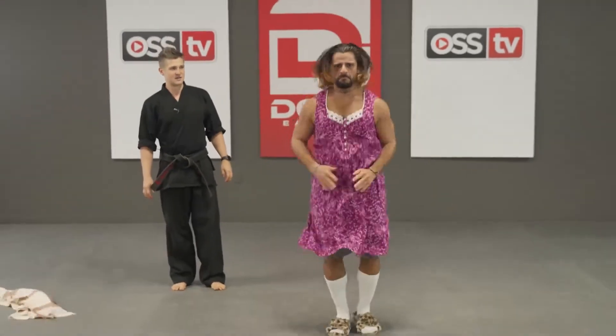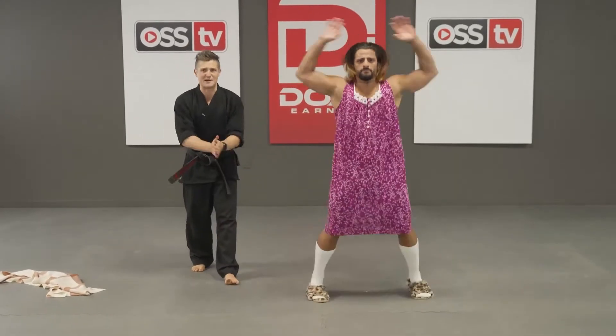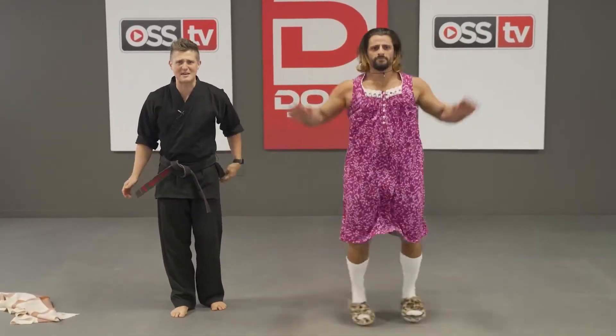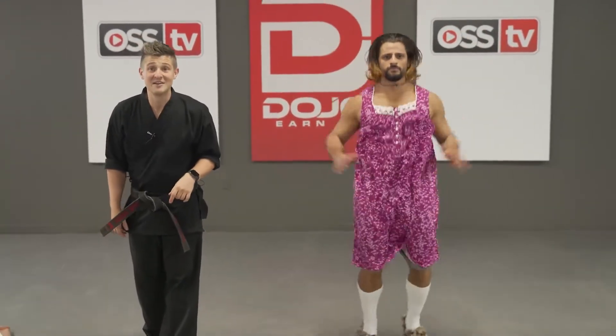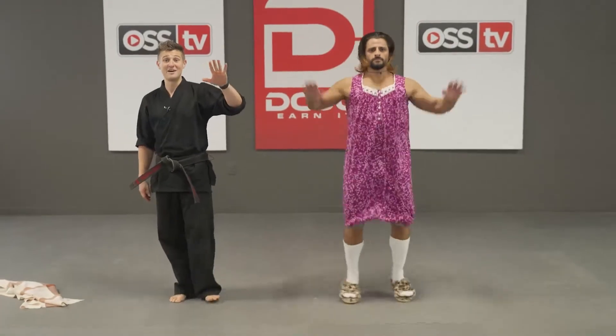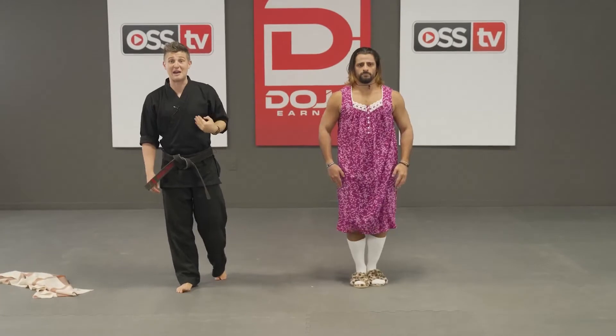Jumping jacks, all by yourself. Keep going, black belts — all the way up, all the way down. Keep going for 10. Those are awesome, grandma — 9, 8, 7, 6, 5, 4, 3, 2, 1, and time.